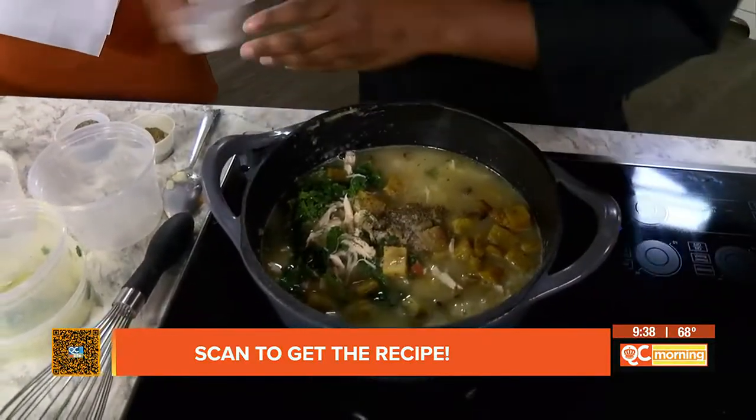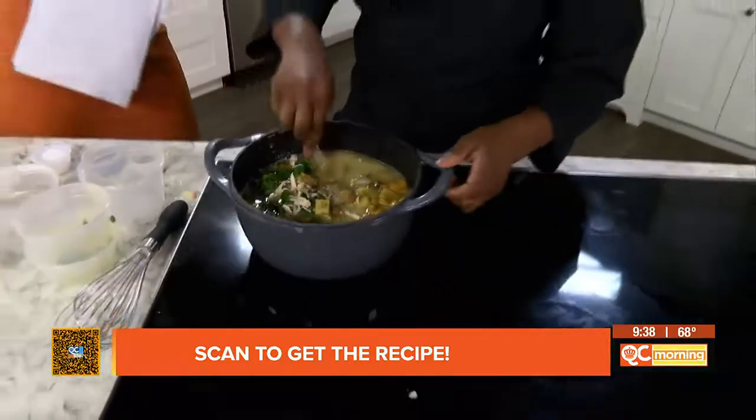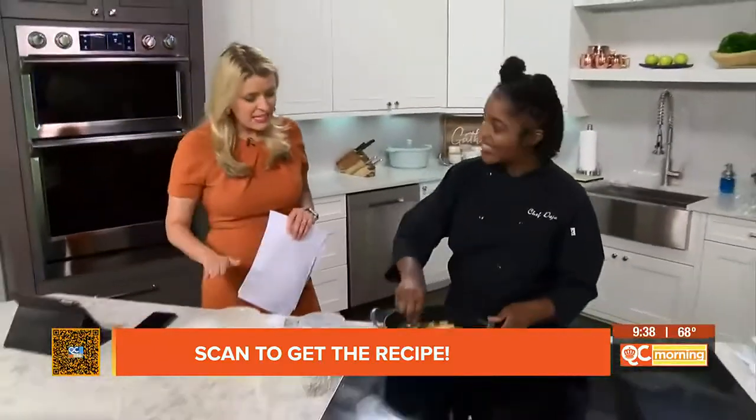What is your trick? You just keep tasting it and seeing — okay, all right — until you get it to that spot. Yes.